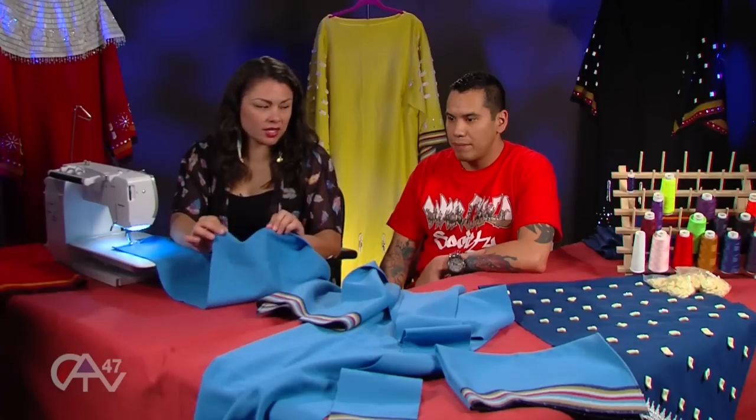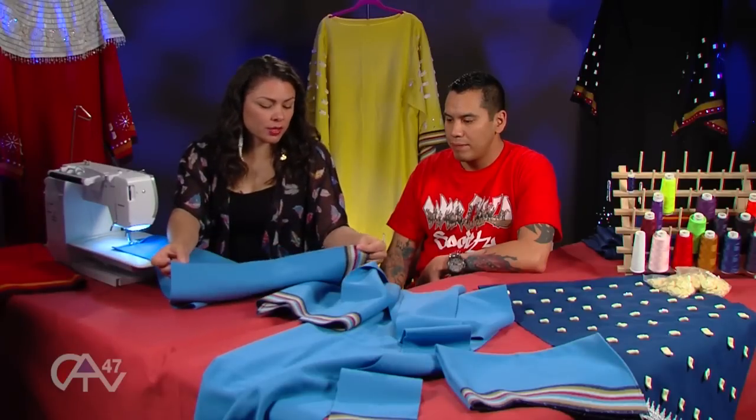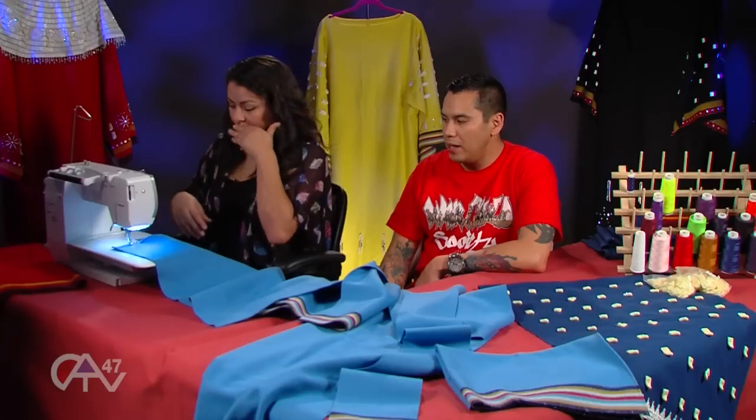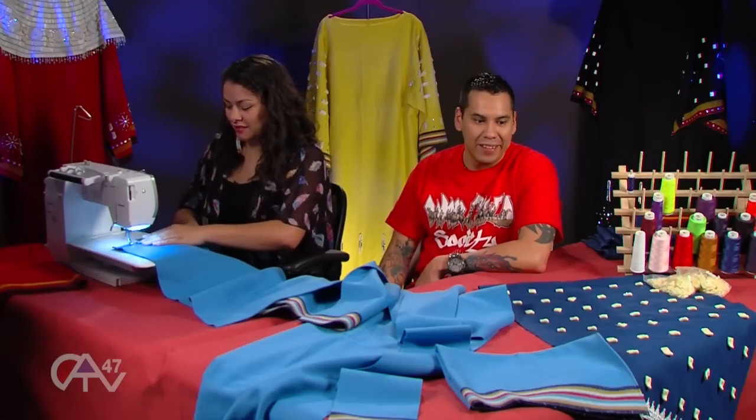The seven band cloth doesn't tear as much as the three band cloth, so it's nice to have it hemmed. On some of my dresses with the three band, if I don't hem it, it rips easily. Well, for $80 a yard, it better not.